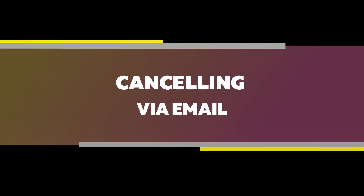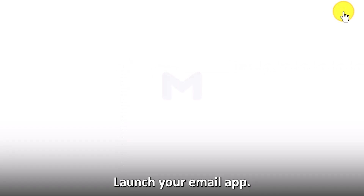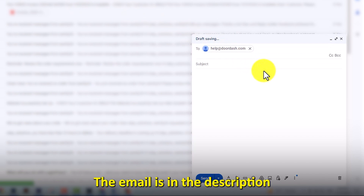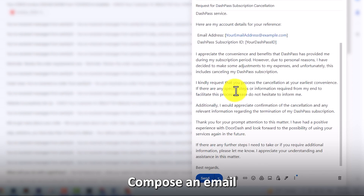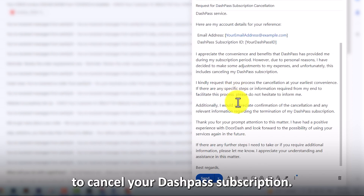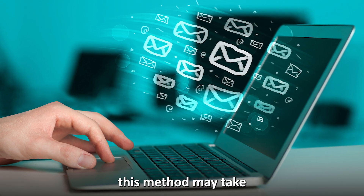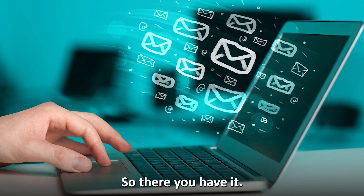Canceling via email: launch your email app and enter help@doordash.com in the recipient address space — the email is in the description. Compose an email asking DoorDash to cancel your DashPass subscription and include your account details in the email body. Wait for a response; it's worth noting that this method may take longer than the others.